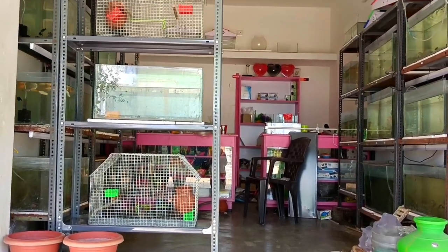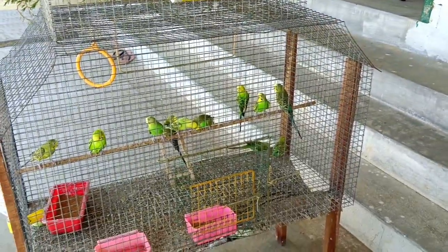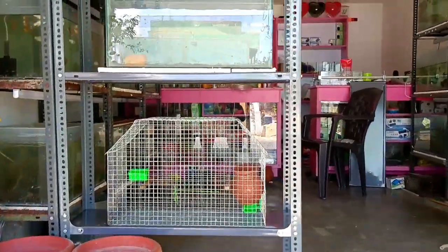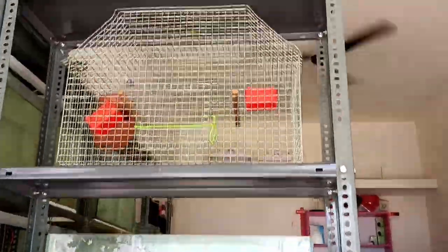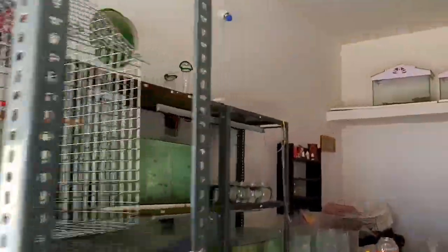Hello guys, we are going to do a rack set. We are going to focus on the rack set. So we are going to do a cage ready. We are going to do cocktails. We are going to do a lot of low birds.